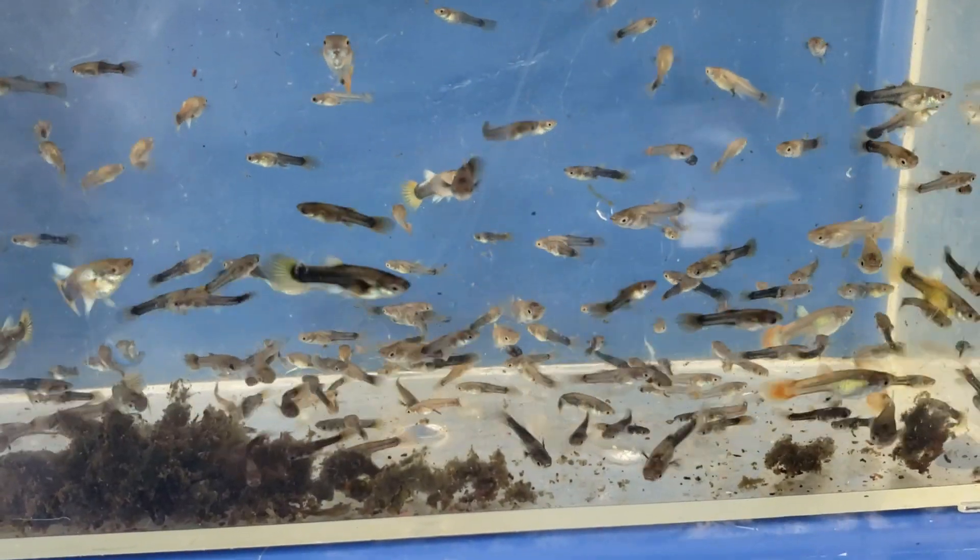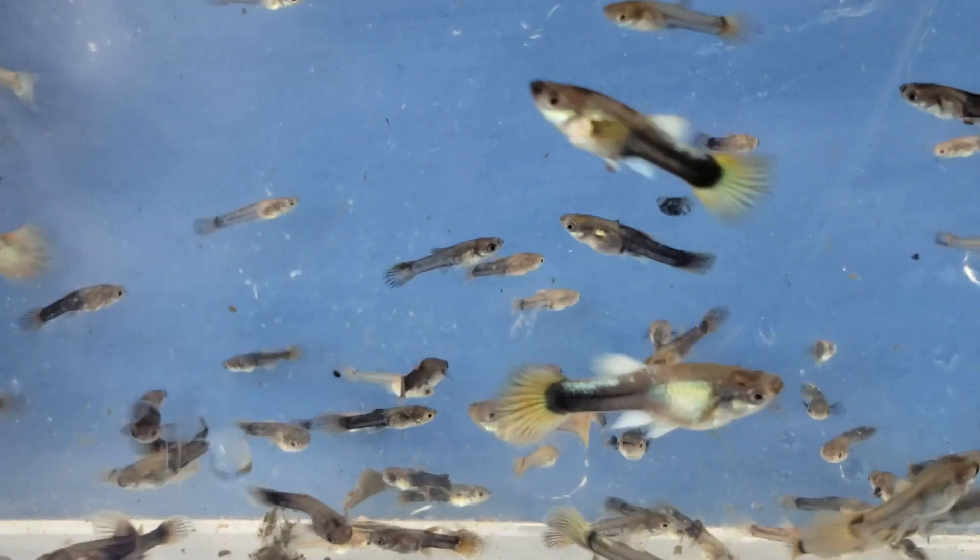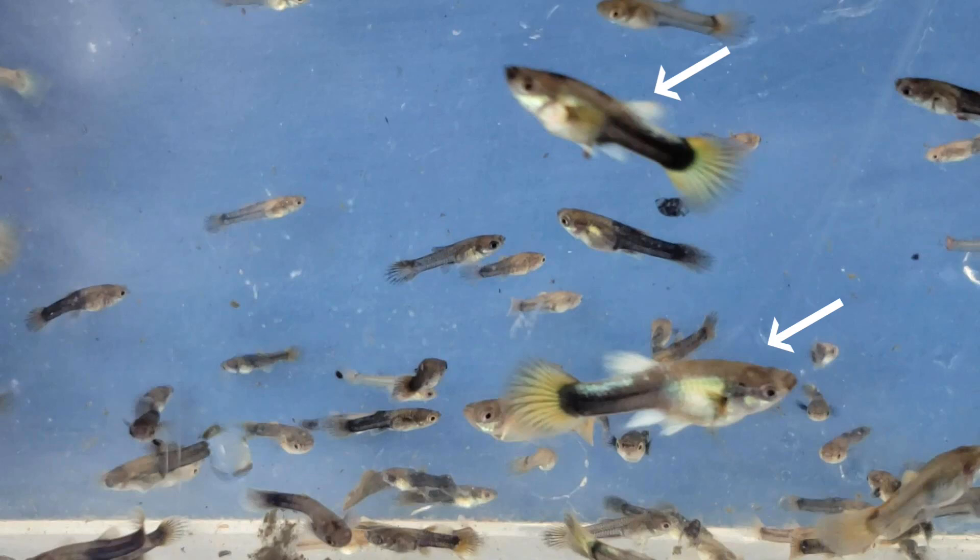Here are the guppies at six weeks old. You can see color developing now. Here are two males — you can see color on their tails, the white dorsal fin, and white gonopodium. As they get older, their pectoral fins should turn white.